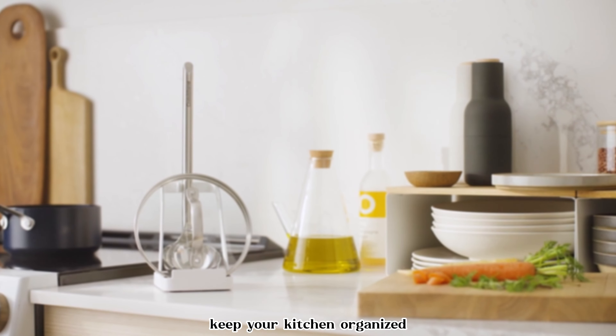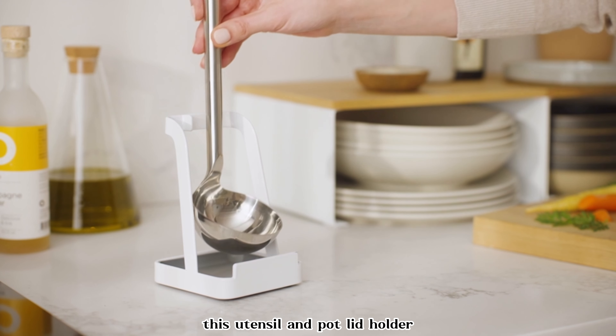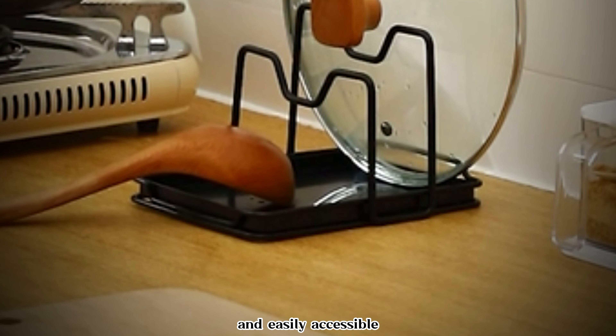Keep your kitchen organized and your stovetop clean with this vertical spoon rest and lid stand. Crafted from food-grade stainless steel, this utensil and pot lid holder is designed to keep your cooking tools and lids neatly organized and easily accessible. Its vertical design saves space on your kitchen counter or stovetop, while the drip tray catches any drips or spills, keeping your surfaces clean. The handle makes it easy to move around as needed. Say goodbye to messy countertops and hello to an organized and efficient kitchen with this stylish and functional organizer.